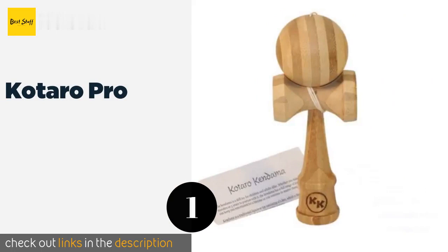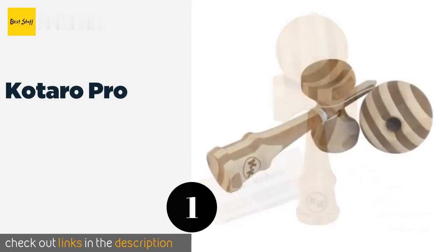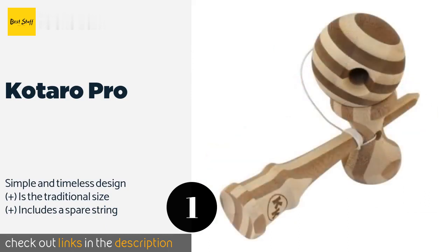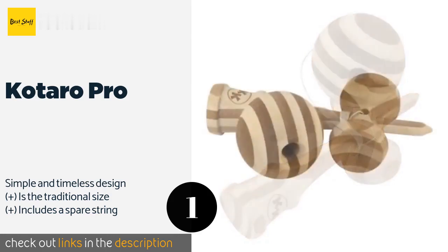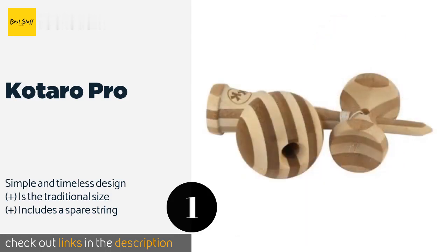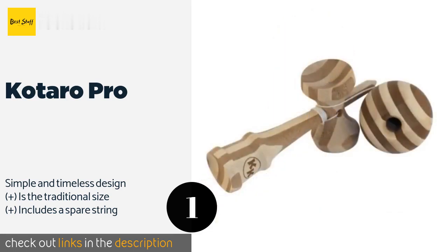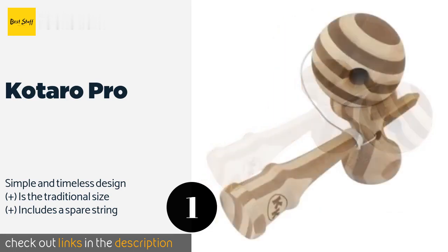The first product on our list is Kotaro Pro, named after a ninja clan leader in ancient Japan. The Kotaro Pro is a professional quality model that can stand up to all the tricks a seasoned user is capable of subjecting it to. It's ideal for anyone over the age of 12 looking to improve their hand-eye coordination. This product is available on Amazon for $14.